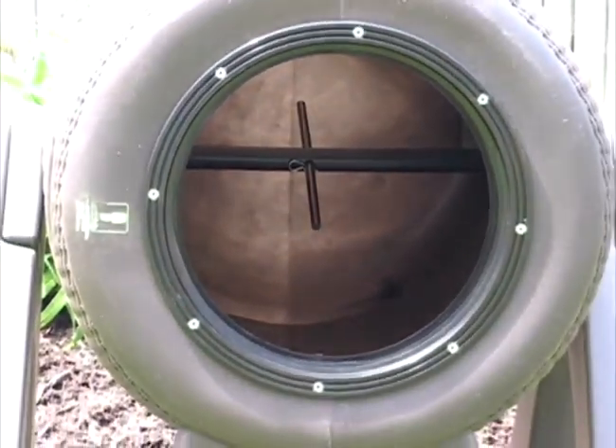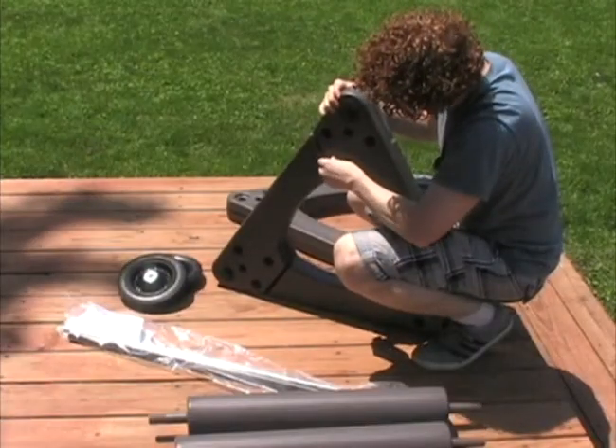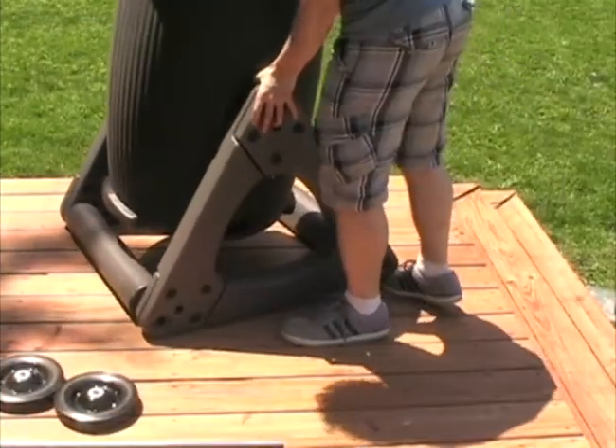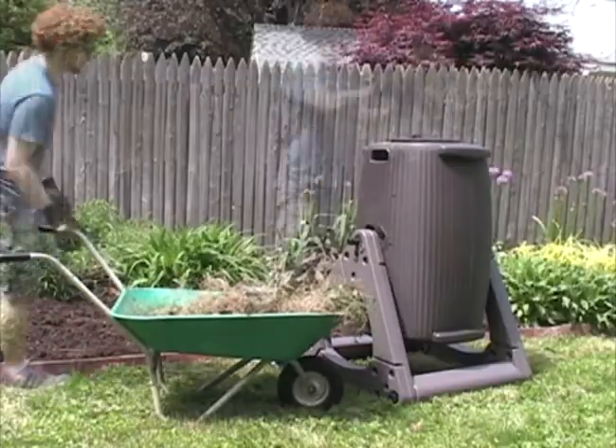The internal chamber features a single aeration prong that helps break up large chunks of material. The assembly process is one of the easiest on the market and can take as little as 10 to 15 minutes instead of hours.